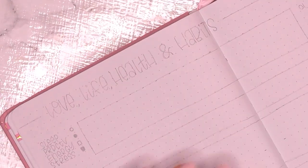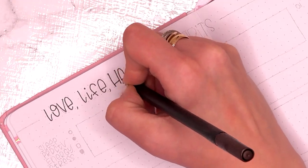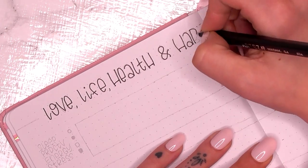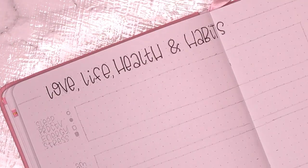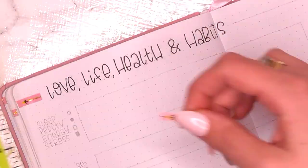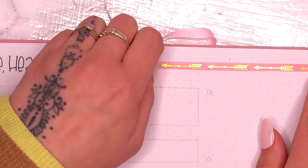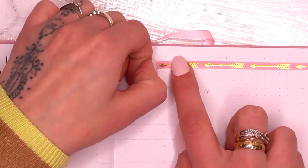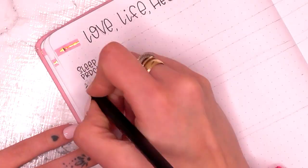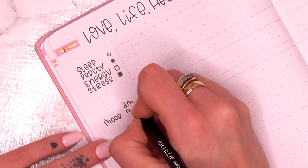So line-a-day, productivity tracker, and then my health and habits. This is my condensed form of habit tracking — I've got lots of things I need to track for various reasons. I've got my sleep, how productive I was, my energy levels, and my stress levels in the top bar, and I use a dot system with different dots for each day. I can see if things correlate — usually if I don't get a lot of sleep I'm not as productive, but sometimes even without much sleep I've got a lot of energy.